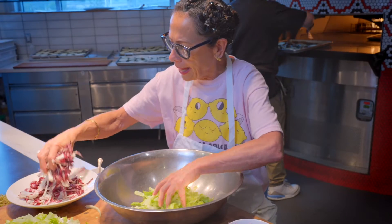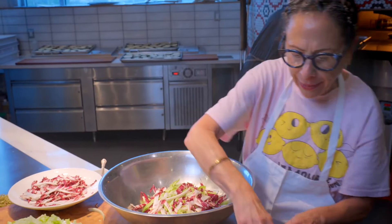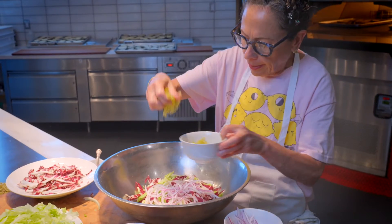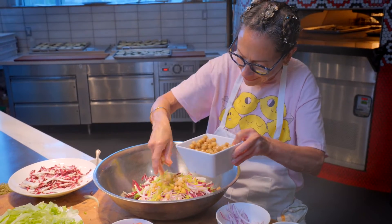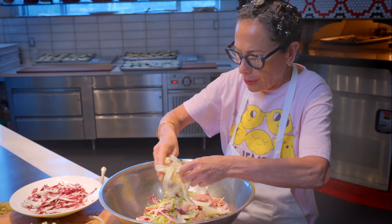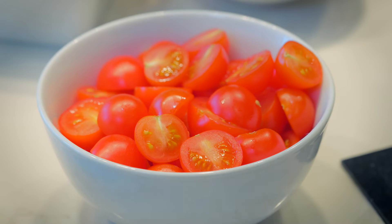I'm going to mix that with some shredded radicchio, and to that I'm going to add some sliced red onion, a little pepperoncini, garbanzo beans, Italian fennel salami, aged provolone, and sliced cherry tomatoes.